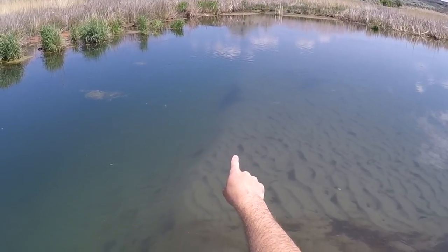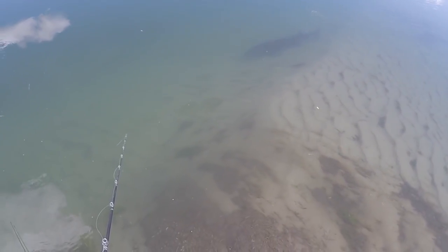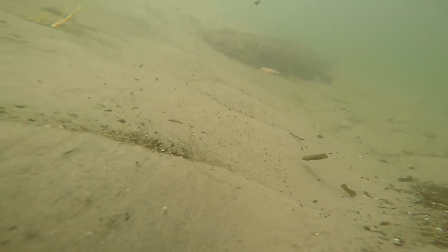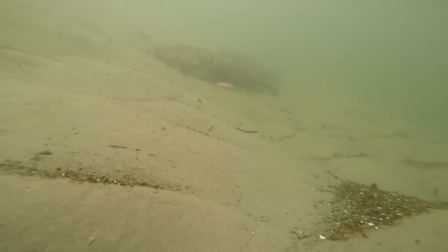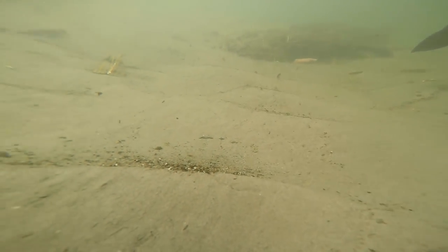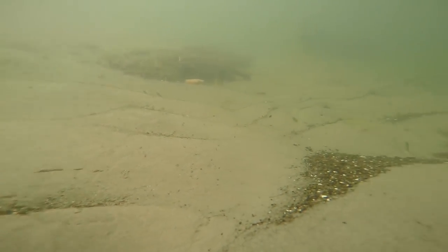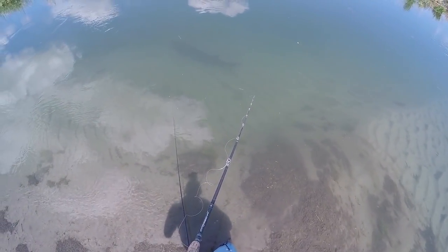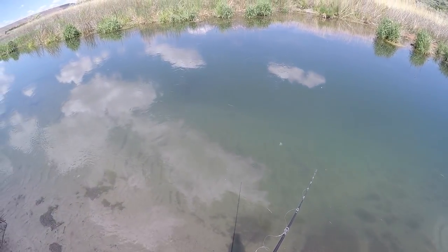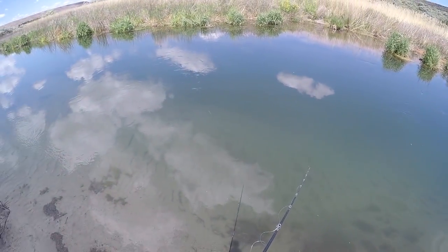Look at the sturgeon, here he comes — or is it he or she, I don't really know. It's heading right for the underwater camera. It's like it doesn't know where the bait is coming from. I might have to cast out there in the main current a little bit more.